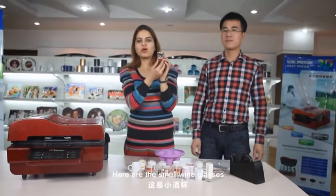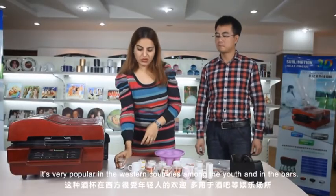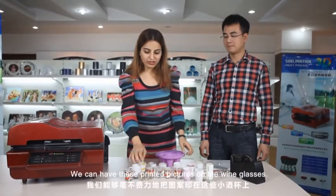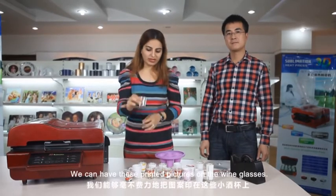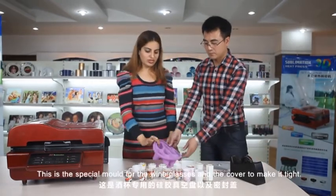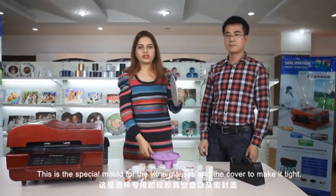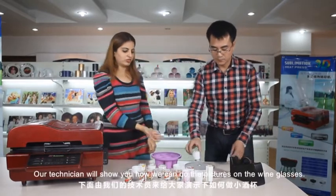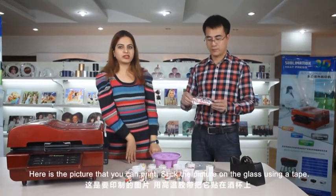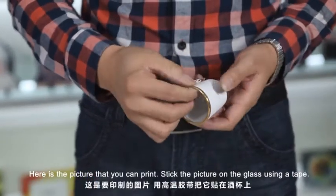Here are the small wine glasses — very popular in western countries among youths and also in bars. Now our 3D sublimation machine can do magic. We can have printed pictures on the wine glasses — before, no machine could do this. This is a special mold for the wine glasses, and the cover to make it tight. Here is a picture that you can print. Stick the picture on the glass using a tape — stick it firmly.